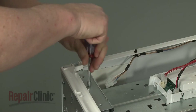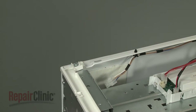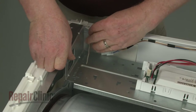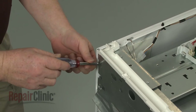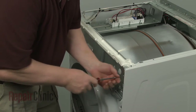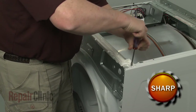Unthread the screws securing the control board support bracket. Use wire or string to secure the support. Next, remove the screws securing the front support brace and detach the brace.